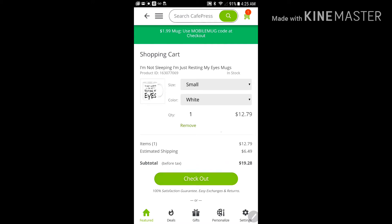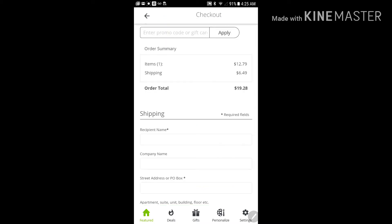Basically there's your information — shipping is $6.49. You've got to remember tax will be added in too. It says right here at the top you're going to put in the code during checkout, and there it is at the top: enter promo code.